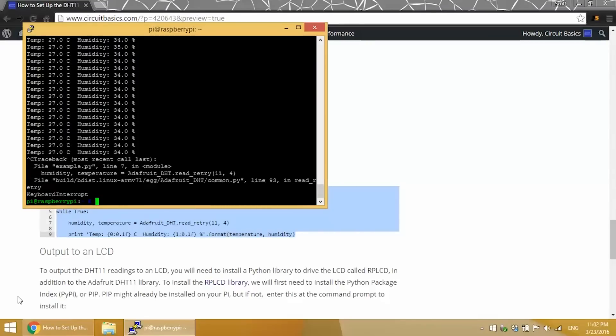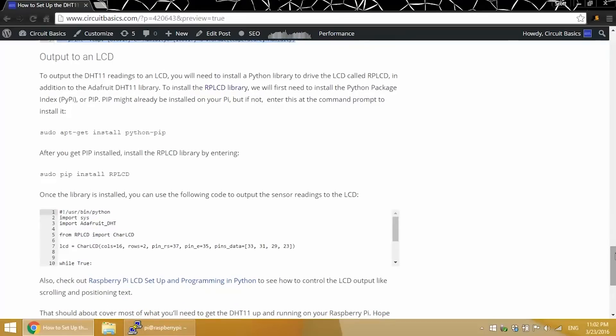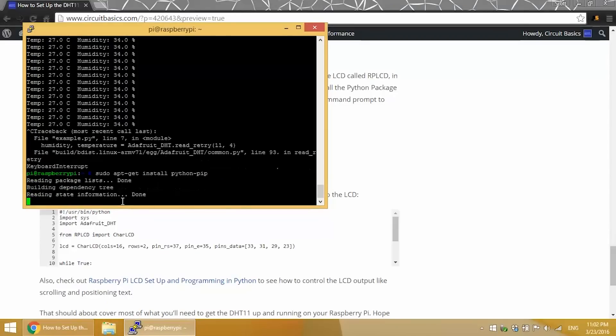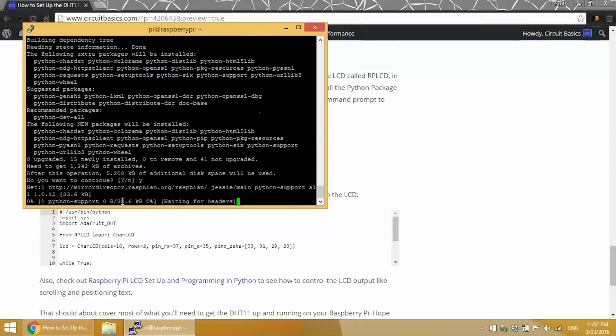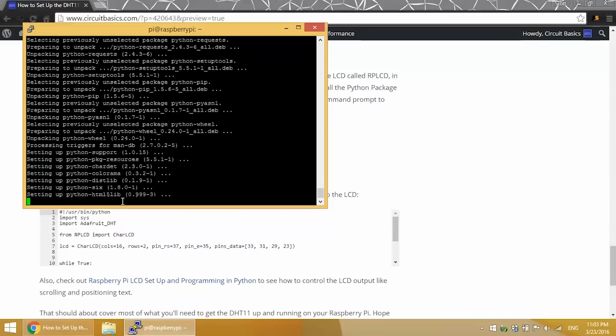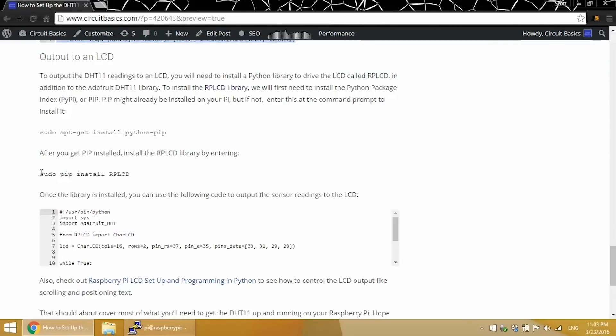Now let's get those sensor readings to display on an LCD. The LCD is already connected from the C programming section, so we just need to install a Python library to drive it. The best Python LCD library I've found is the RPLCD library — it's easy to install and use. We'll download it from pip. If you don't have pip installed, enter sudo apt-get install python-pip. Then install the RPLCD library with sudo pip install rplcd.